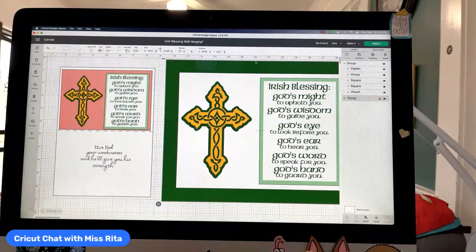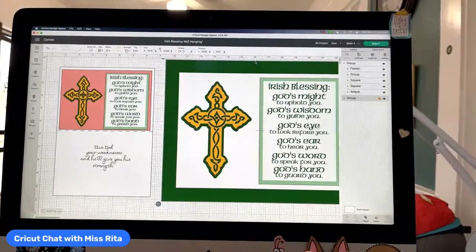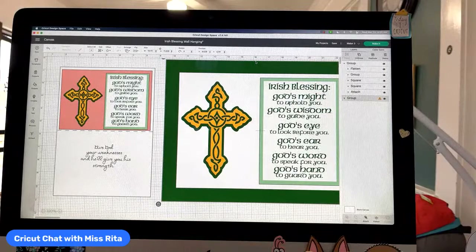It's Wednesday, the middle of the week. Tomorrow is St. Patrick's Day. So I wanted to show you a project that I've been working on for some time that I have turned into a wall hanging and also a card. You can either make it a wall hanging or a card, and it's still a gorgeous project.